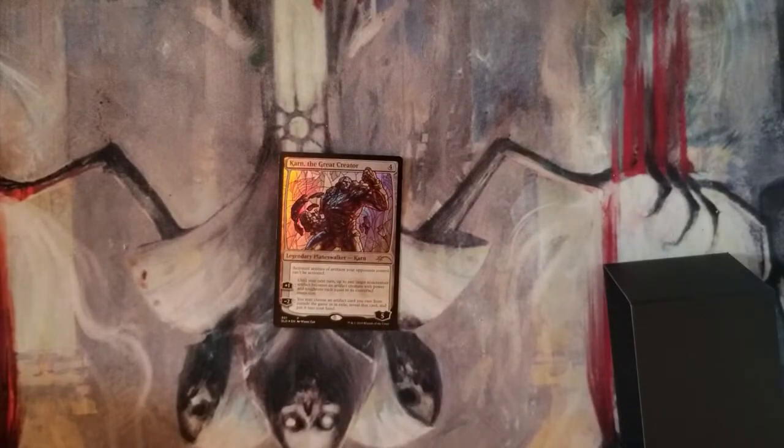He's a legendary planeswalker — Karn. For four mana, his static ability is that activated abilities of artifacts your opponents control can't be activated. His plus one is: until your next turn, up to one target non-creature artifact becomes an artifact creature with power and toughness each equal to its converted mana cost. So if you have a signet out — the ones where you pay one and tap for two of specific colors — that'll become a 2/2, which you can use to block. His minus two: you may choose an artifact card you own from outside the game or in exile, reveal it, and put it into your hand.